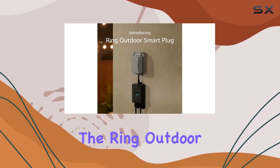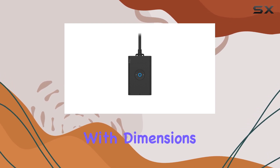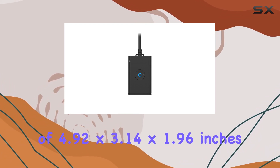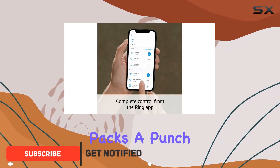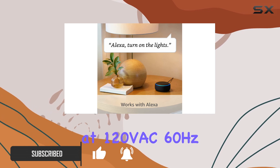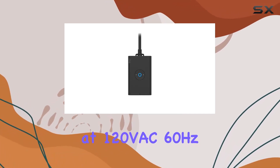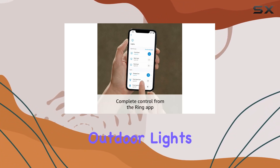Today, we're diving into the Ring Outdoor Smart Plug, a versatile addition to your smart home ecosystem. With dimensions of 4.92 x 3.14 x 1.96 inches, this device packs a punch in a compact size. The power input and output at 120V AC, 60Hz, supporting a maximum load of 15A, make it suitable for various outdoor lights and appliances.